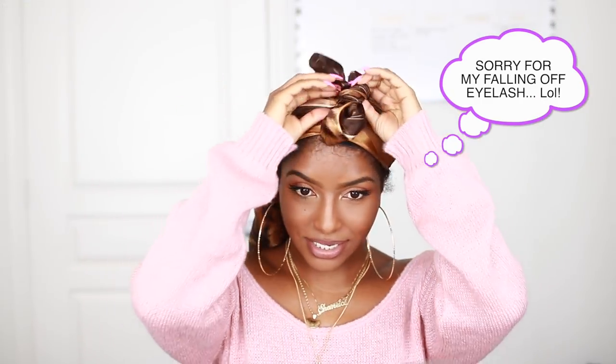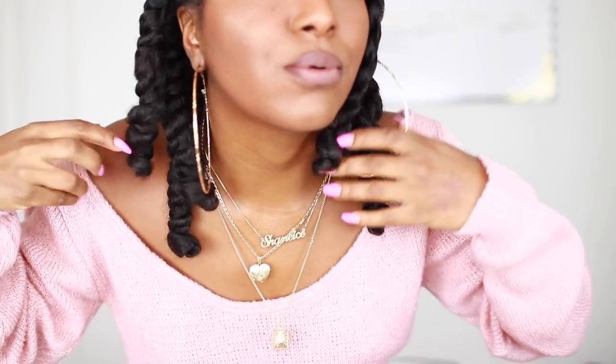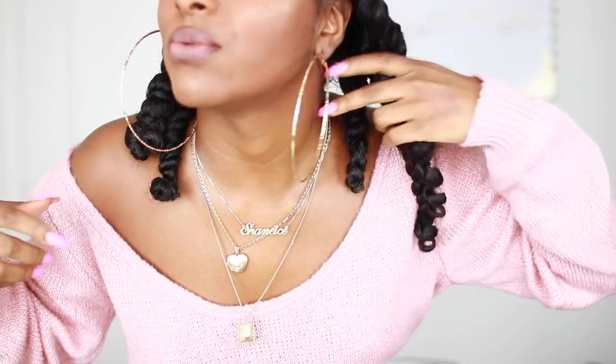Hey guys, it is the next day and I'm about to take down my hair. This is how my hair is looking — it's still in the twists and has the little perm rods at the end to make sure it doesn't unravel at night, because chunky twists are bound to unravel without them. So I'm going to take down the rods. You can see it's super spirally at the bottom — that's exactly what I was looking for. Now on to taking down the twists.